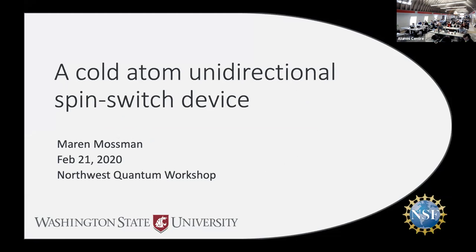Yesterday Young Chen talked a lot about spintronic devices and materials research and how it's really important for developing quantum technologies moving forward. Today I'm going to talk about an implementation of an atomtronic device which has introduced a new type of potential spintronic device.